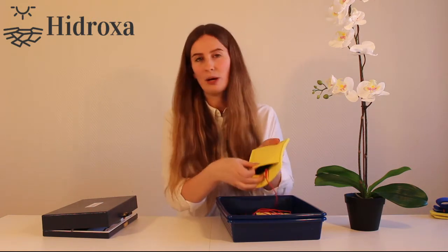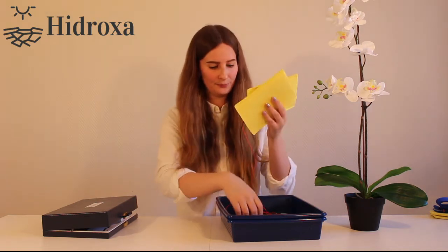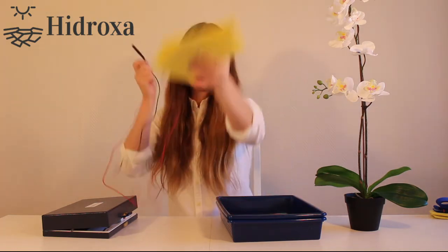Let's start with the larger electrodes. Inside each electrode pocket there's a rubber electrode. The electrodes are already inside when you receive this package, but please make sure that the cables are fully inserted in each electrode. Take the black and the red cable and connect them to your device.